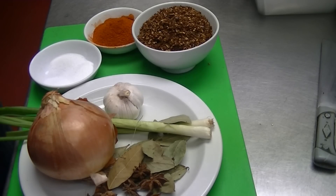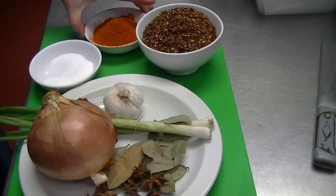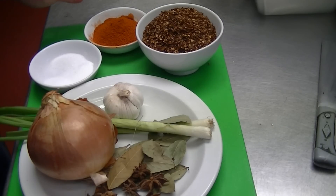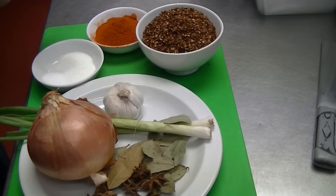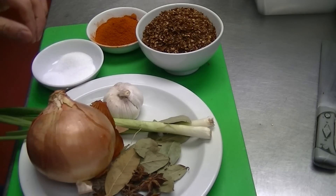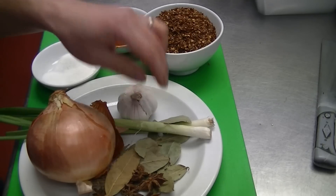Hi guys, today's video is chili oil. These are the ingredients: I've got one bowl of chili, roughly about one third or a quarter bowl of chili powder — depends how spicy you can handle. The condiments are one teaspoon of salt, one MSG, one sugar, one onion, two spring onions, one garlic, anise, and bay leaf.